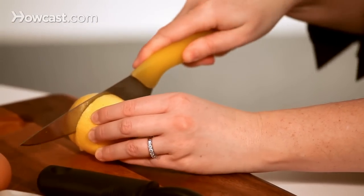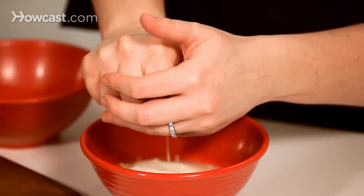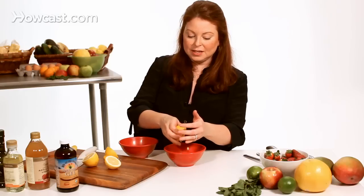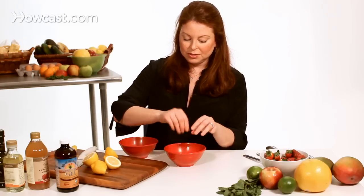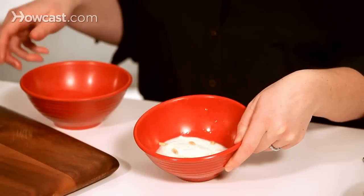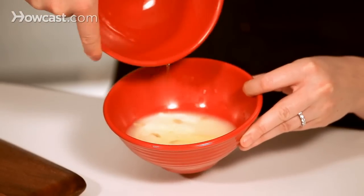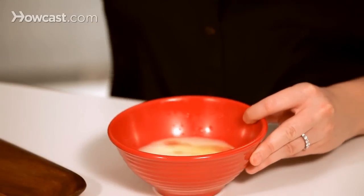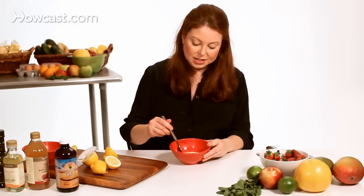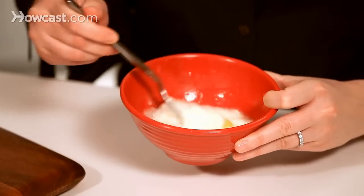It's almost a whole lemon, so I'm just going to cut this in half and squeeze it into my yogurt. Because this lemon is so juicy — it's organic — that's all I'm going to need for this mask. And then I'm going to add in my egg white. So now we're just going to blend together these three ingredients.